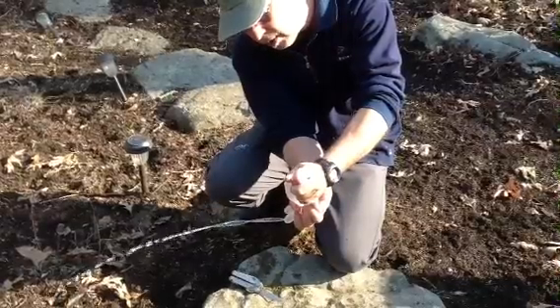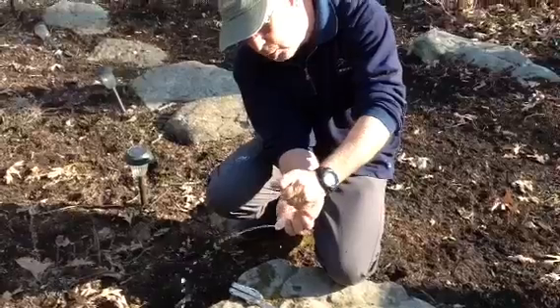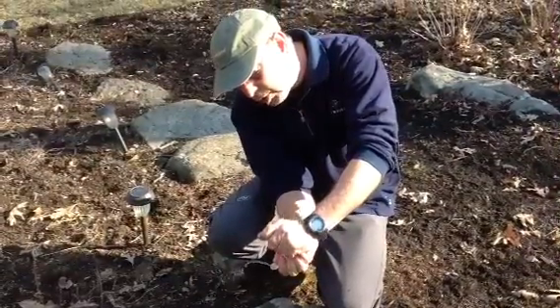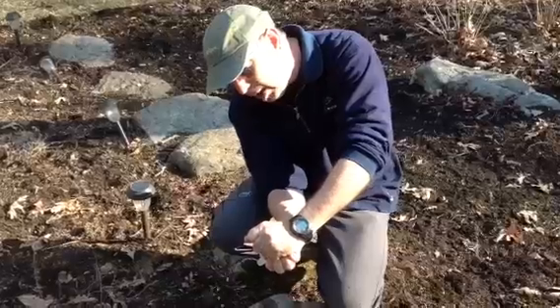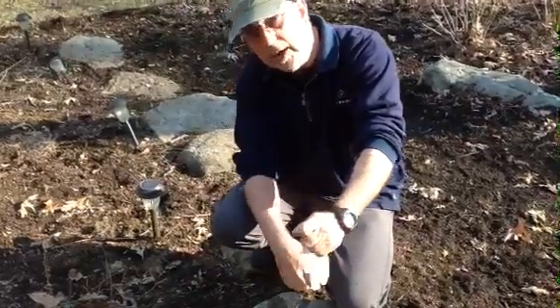But the whole key is volume, not pressure. And if you do this a couple of times — two or three times with each glove — then what you've got is a great way to irrigate the wound. It's much cleaner, and now you can dress it and close it.